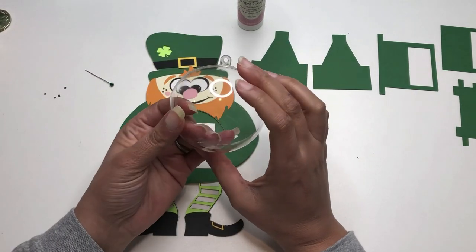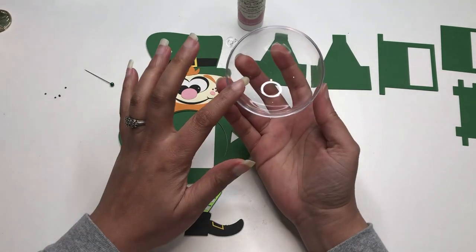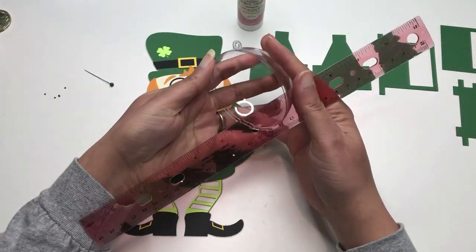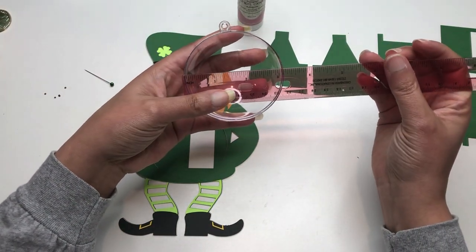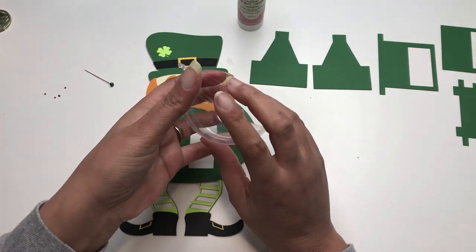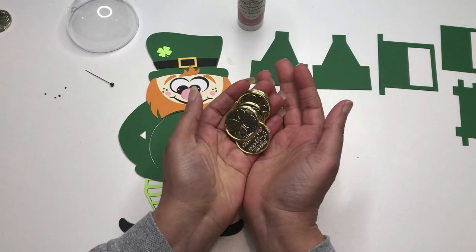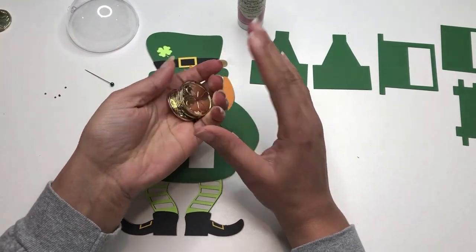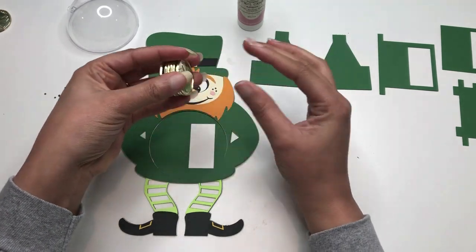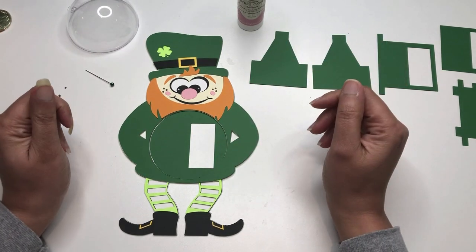I also have these clear domes that I'll be using — they'll fit right in the center here. It's about the 80 millimeter size, which is also equivalent to the 3.14 inch size. I'll link this on the blog post so you can order these for yourself. I also have these gold coins that I'll be sticking in the center. My grocery store doesn't have the local chocolate gold coins out yet — they still have all their Valentine's candies — so I'm going to add those once they get them out.